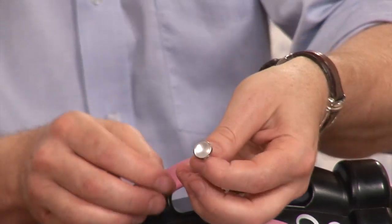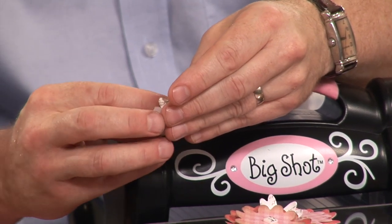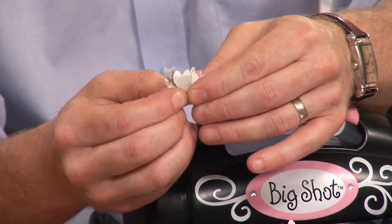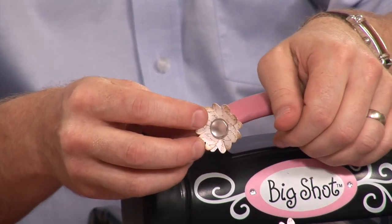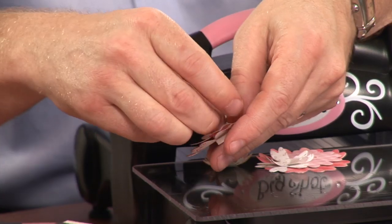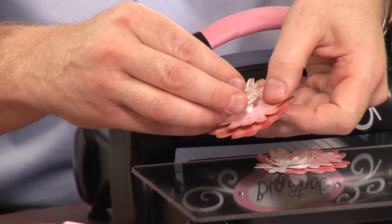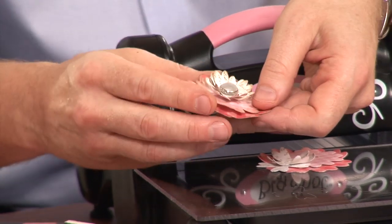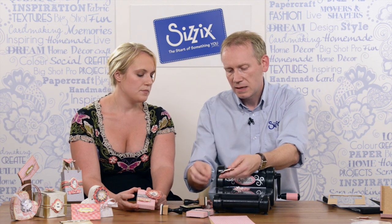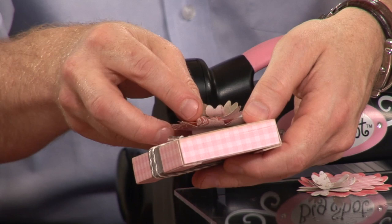I'm going to use a nice pearlised brad — just pop that through the holes, which are already die cut for you, so you always get it dead centre. There's my flower with the brad. I'm going to remove the paper from my 3D foam pad and pop that in the middle, and that gives it a lovely dimension.